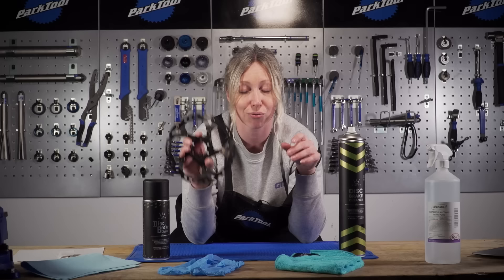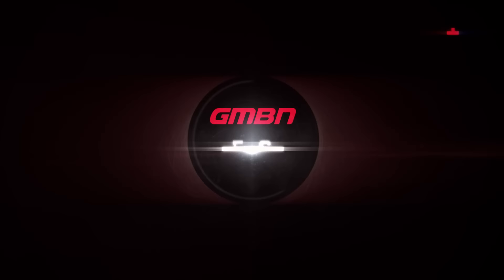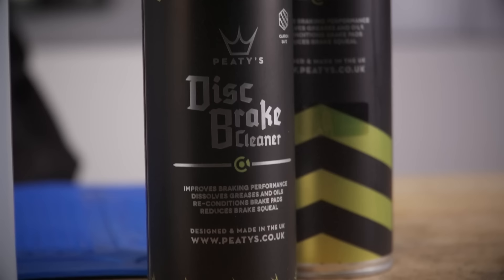So if that's for you, then stay tuned. I'm going to show you how to do that — do give us a like and a subscribe if you want to see more content like this. Disc brake cleaner specific for bikes is pretty good, but you will be using a lot of it for a deep clean.